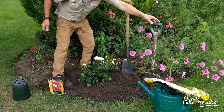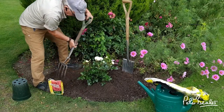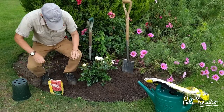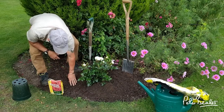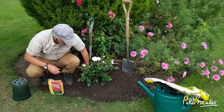Then finally just fork it over at the top, because you don't want your foot marks on the soil. What will happen is the rain will fall onto compacted soil and just run away, so it's nice to leave the area nice and fluffy around it like that.